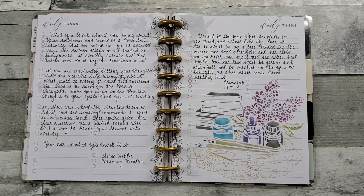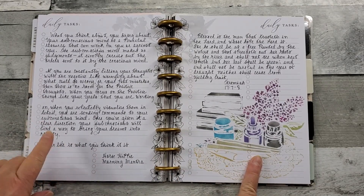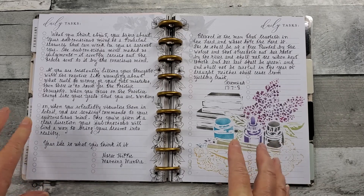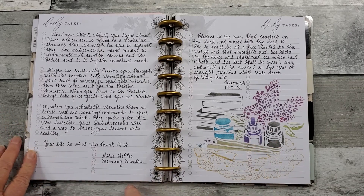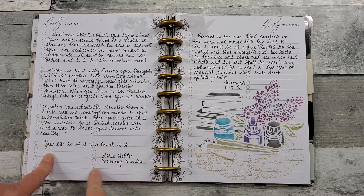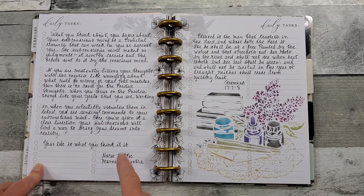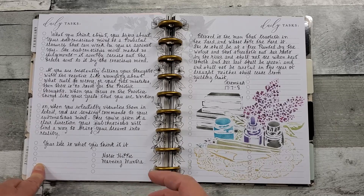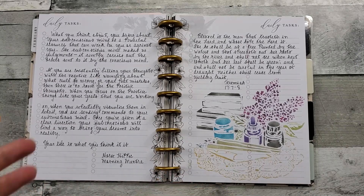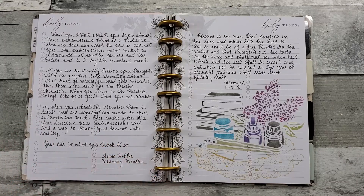Here are my finished pages. My friend Joby posts every day — it's called Horse Hippie — and there's a mantra every day. It was a really good one, so that's why I wrote it down. The gist of it is: your life is what you think it is. It has a lot to do with mind over matter and positive thinking, and it really spoke to me that day.